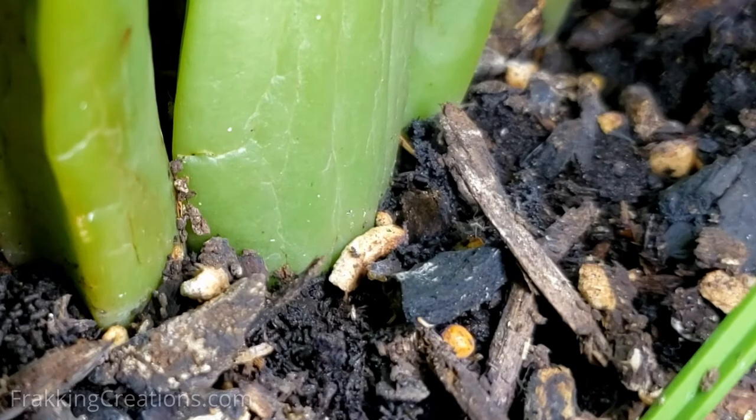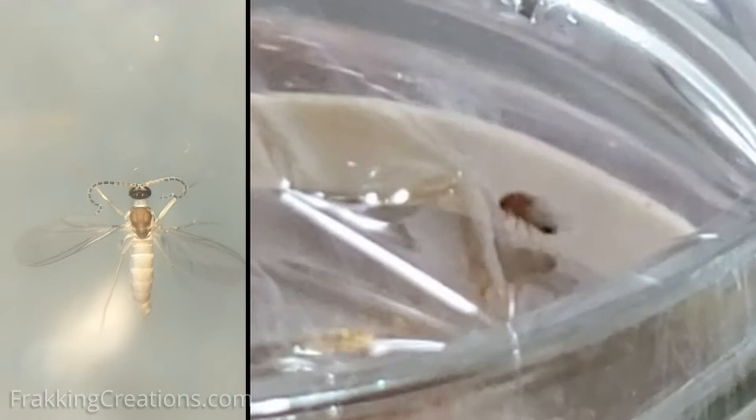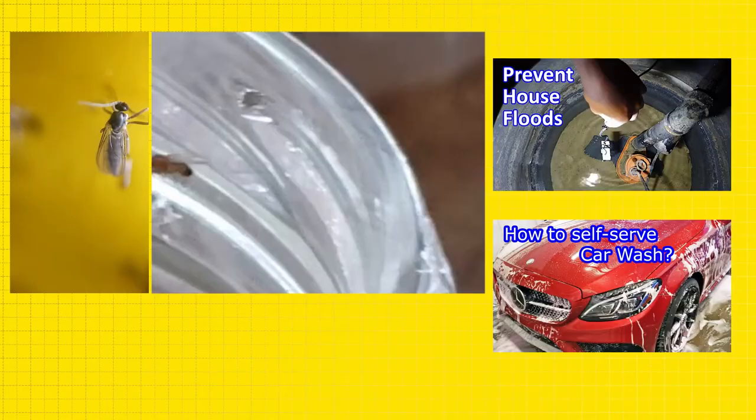There you go — effective ways to get rid of fungus gnats and fruit flies in your house. Hope this helps you. If you found it useful, please share it on your social media and subscribe for more great content to come. For links to some of our source information, check out our video description below.